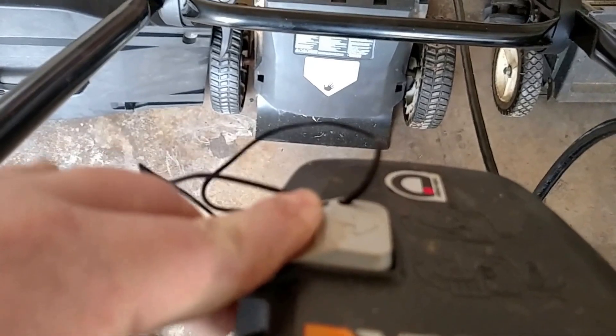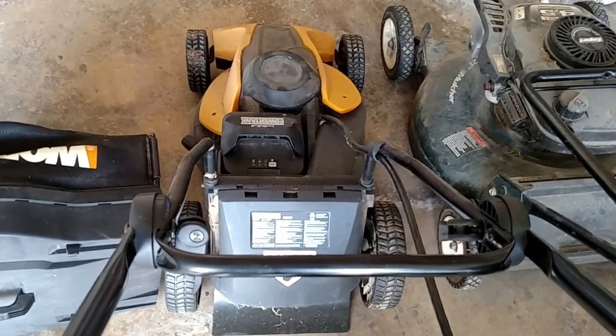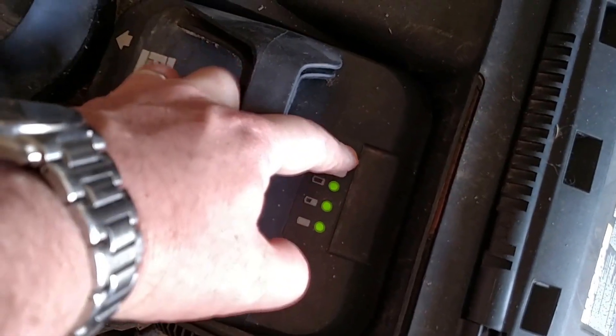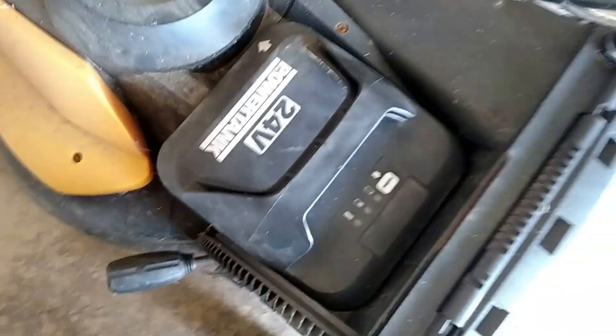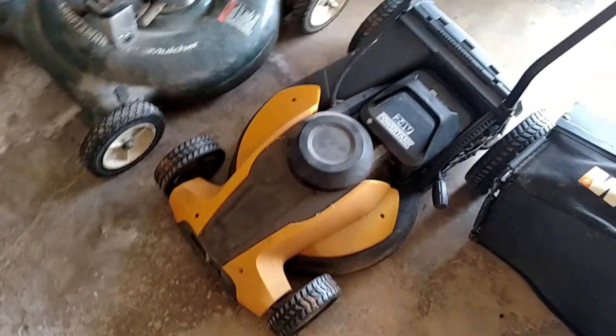I'll go ahead and crank it up. It doesn't sound quiet enough to mow the yard. Let me check the power — it says it's fully charged, but it's lead acid, so what are you going to do?